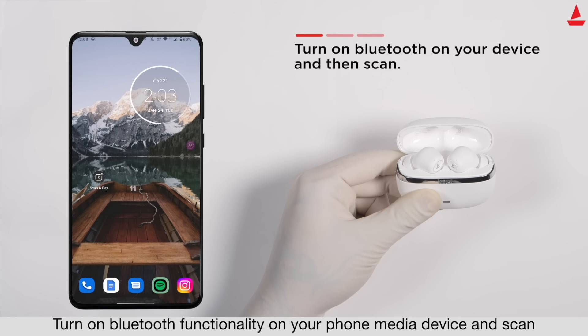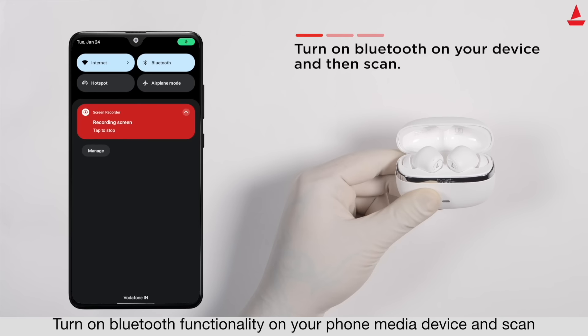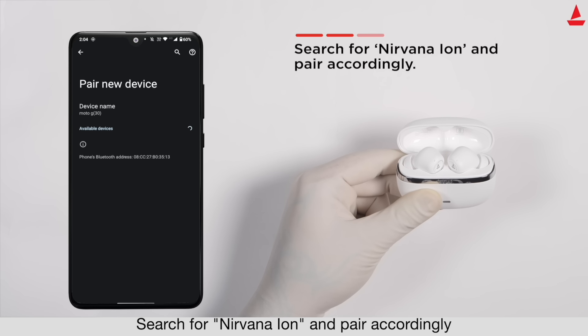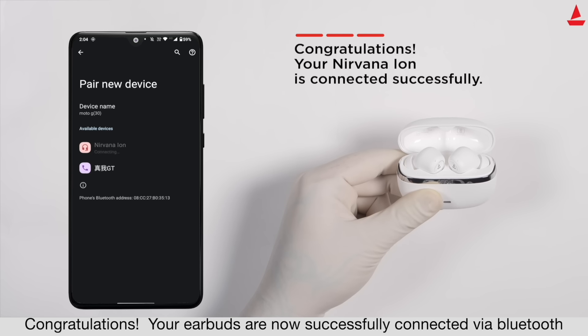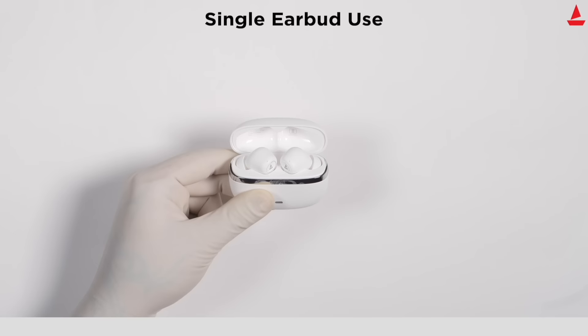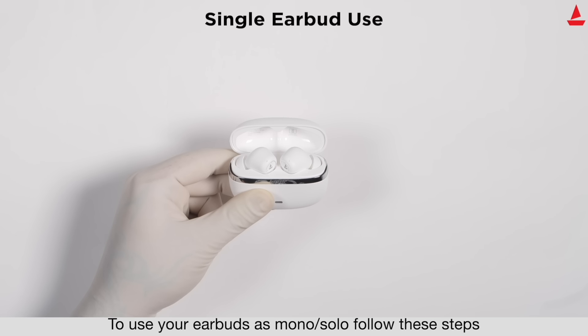Get connected and enter connection mode. To connect your device to a phone via Bluetooth, turn on Bluetooth functionality on your phone or media device and scan for 'Nirvana Ion', then pair accordingly. Congratulations — your earbuds are now successfully connected via Bluetooth.